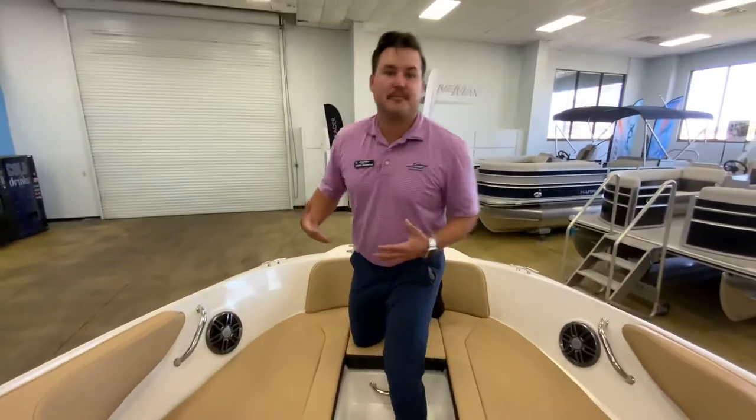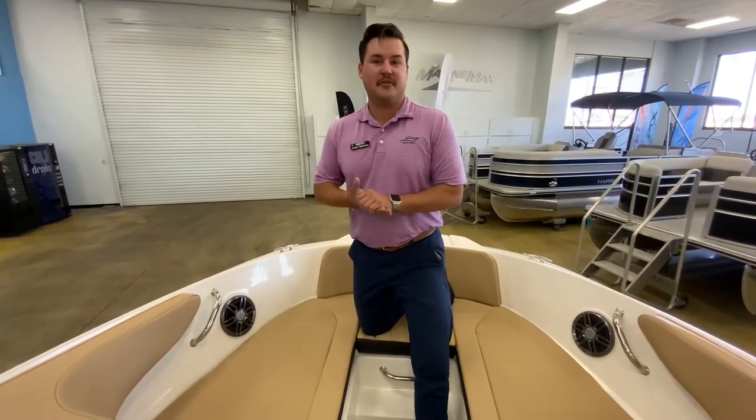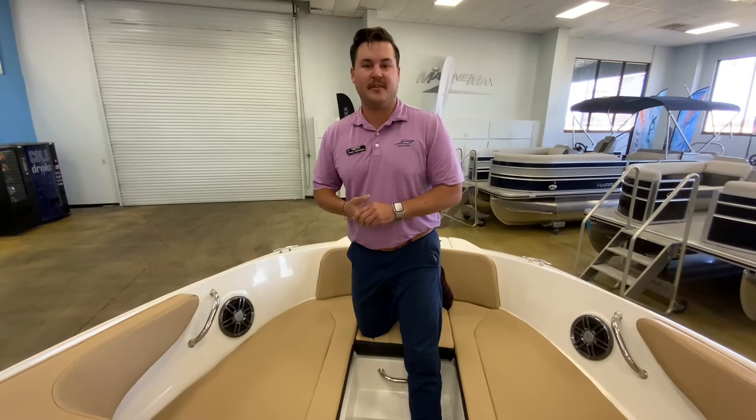This is the look at the brand new 2022 SeaRay 19 SPX. This boat is available — give me a call, Daniel, at 407-590-0493.